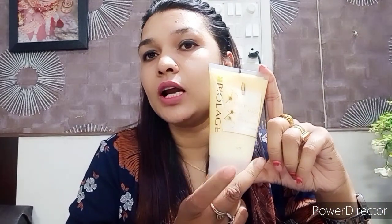यह yellow color का pack है — for frizzy hair। MRP की बात करें तो यह 350 रुपीज की है, मुझे कोई discount नहीं मिला। यह 100 ml का pack है। अगर आप इसे online purchase करना चाहते हैं तो links मुझे मिलेंगे तो मैं description box में डाल दूंगी।